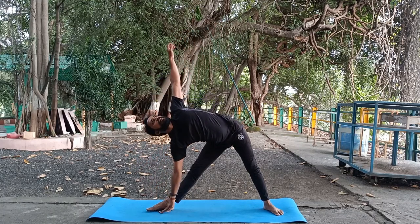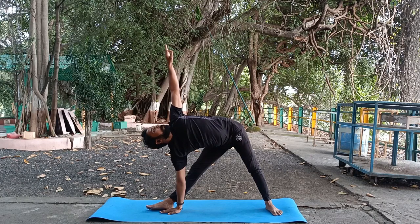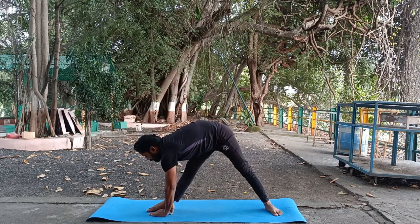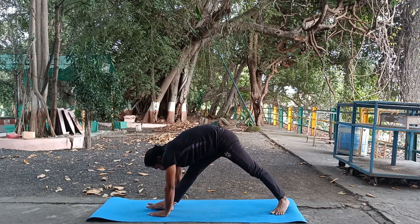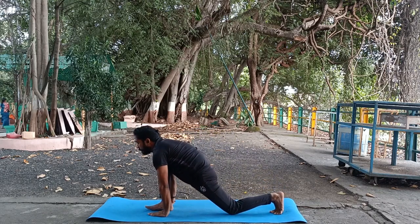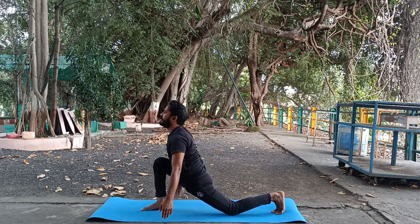Keep your right hand close to the right foot, look up — your both hands will be in one line. Keep your both hands close to the right foot and try to touch your forehead to the knee; don't bend your knees. Then bend your right knee, keep your left knee on the floor, stretch your chest, come into ashwasanchalana.